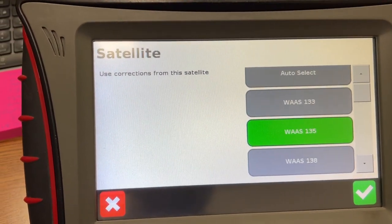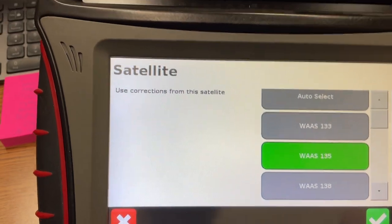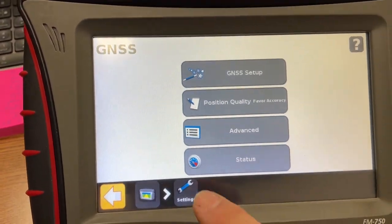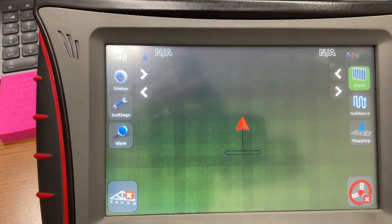Tap on that and select WAS 135 to make sure it picks up the new satellite. Hit the green check mark twice, then hit the home button, and now it will connect to the correct satellite.